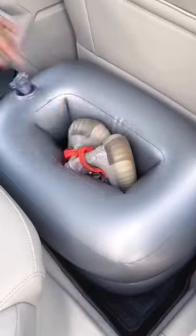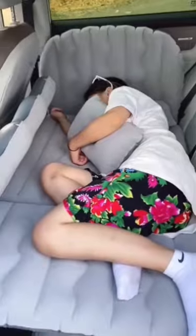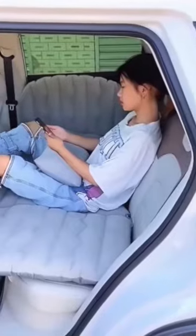It comes with a pump that plugs into your cigarette lighter that can inflate this entire mattress in less than a minute. They have so many different sizes depending on your car, and it comes with two pillows.